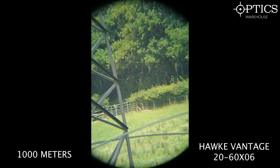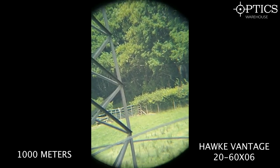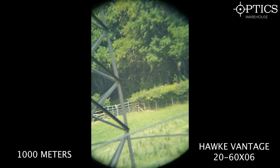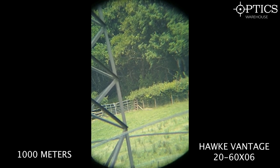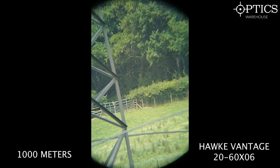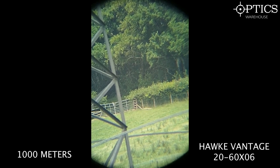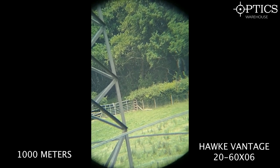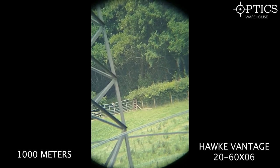The final Hawk Vantage test at 1000 metres: looking at a gate post, a gate, and a wire fence to the right. Once the image focuses in, you can just about see a few strings of wire, though fine detail is limited. Still, for a £150 scope it's perfectly usable at 1000 metres for most practical situations.